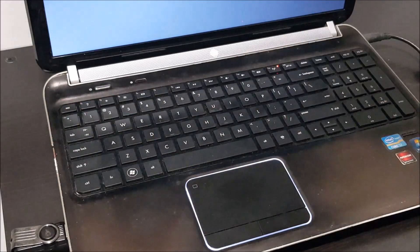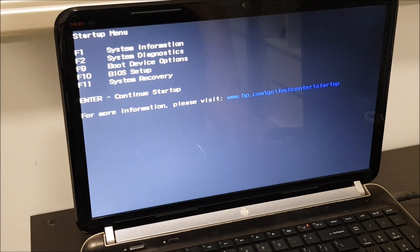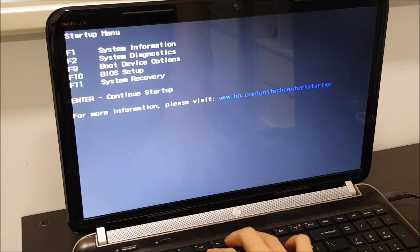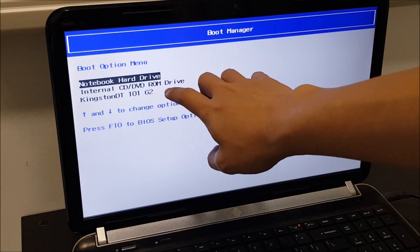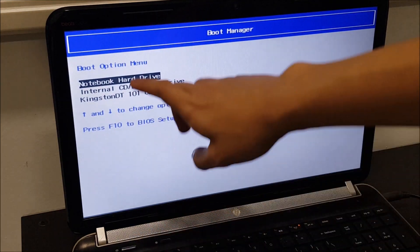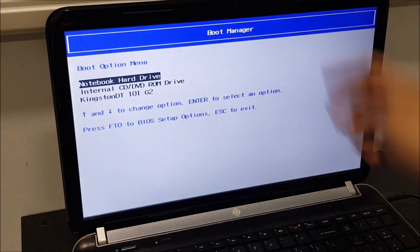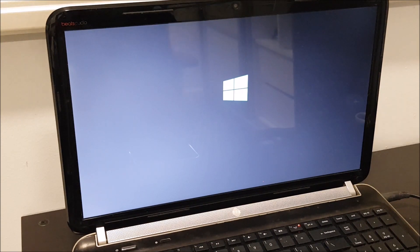I'm going to the BIOS. Here is the startup menu for this HP laptop. We're going to go to the boot device which is F9. You can see we have the Kingston detected — this is the USB drive, not the SSD. This is the SSD. So we have to install Windows first. We go into Windows 10 and there we go — this is the boot loader for Windows 10.